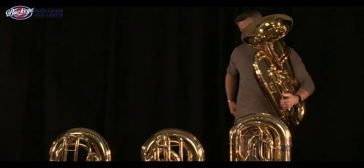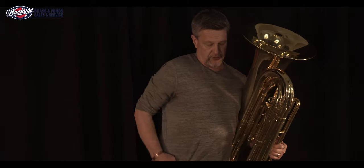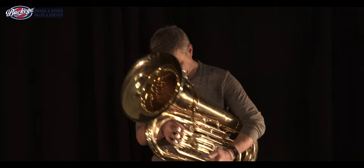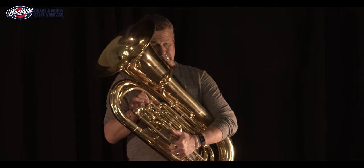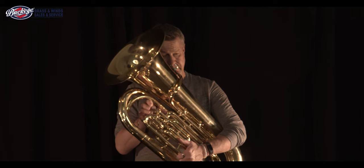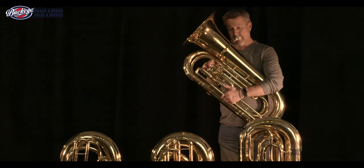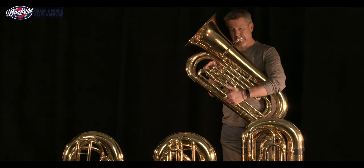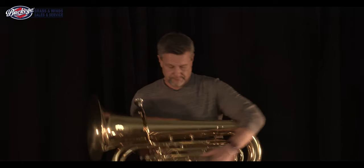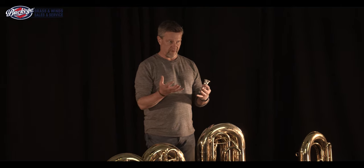That was the rounded mouthpiece. Now we will try the funnel-shaped mouthpiece. You may have heard with the funnel-shaped mouthpiece a little bit more brightness in the sound. The funnel-shaped mouthpiece is meant to bring overtones out of the sound, whereas the other mouthpiece is meant to bring more fundamental out of the sound.